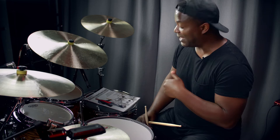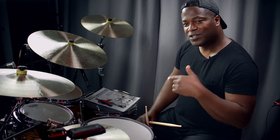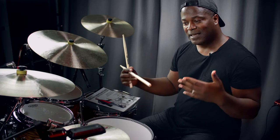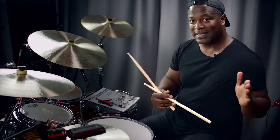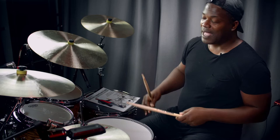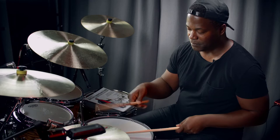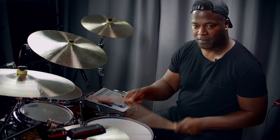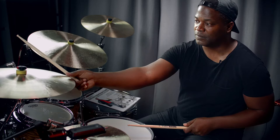Another thing I discuss in the book is the halftime shuffle funk groove. I go into the halftime shuffle funk groove because it will lead us into the Mangambe rhythm. What I try to do in the book is associate Western drumming concepts so that they can be introduced into the West African drumming concept — which is based on West Africa as opposed to the Afro-Cuban tradition found in South Florida, where I'm from. So here's a halftime shuffle funk groove.